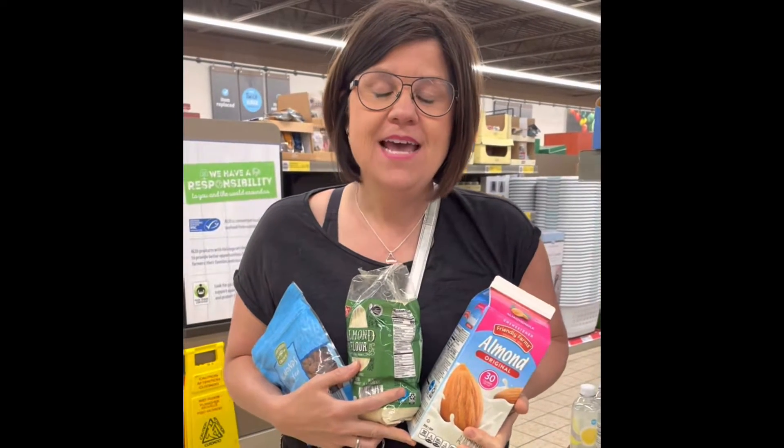Hey guys, it's Carrie Burke here with Peppered Chef and we're doing some cooking tips today and we're at our local Aldi's. I wanted to talk about all the things that you can do with almond.